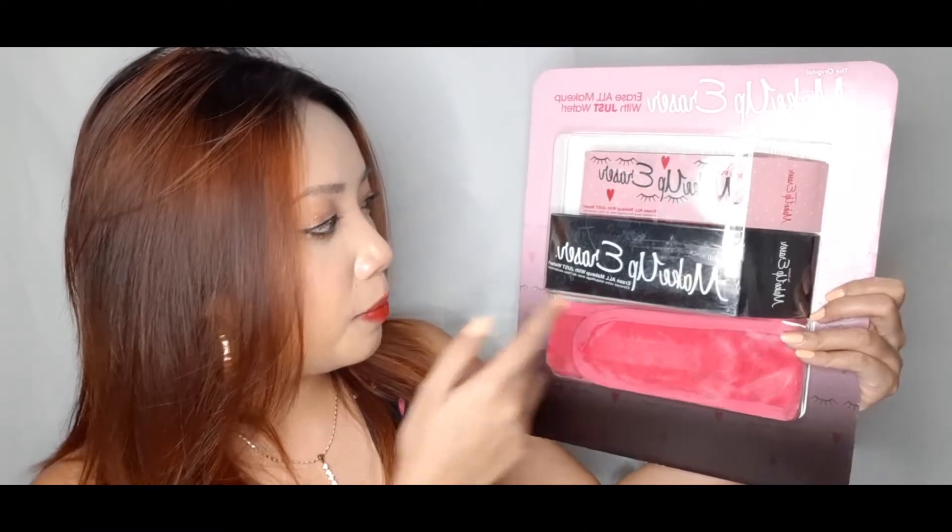The next item is the Makeup Eraser, and it comes in a pack of three. Normally you can buy them individually, but this is a set. It's actually quite pricey for a makeup remover — it's just a towel that's supposed to remove your makeup with just water, no other products needed. I watched a lot of reviews and they said it works.